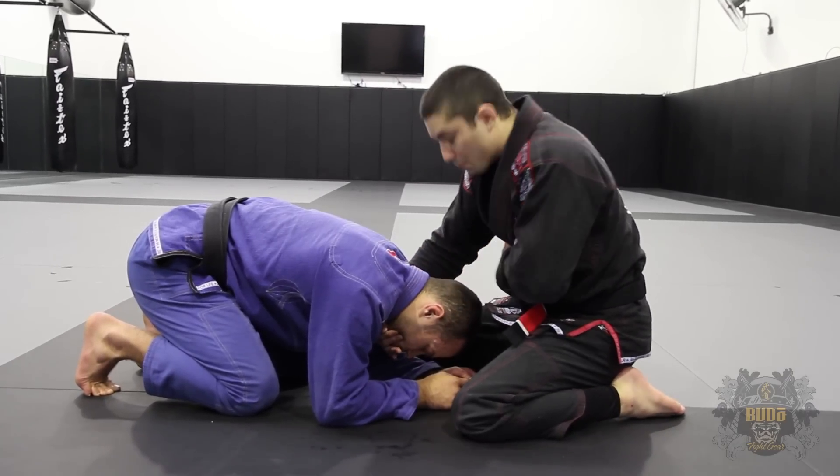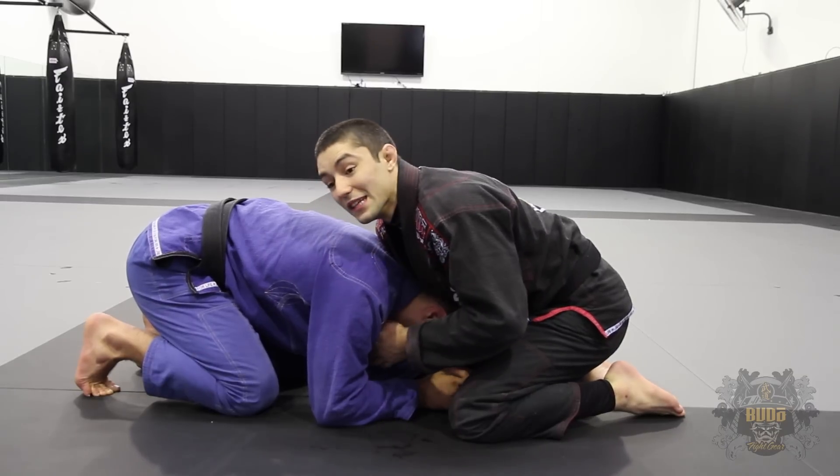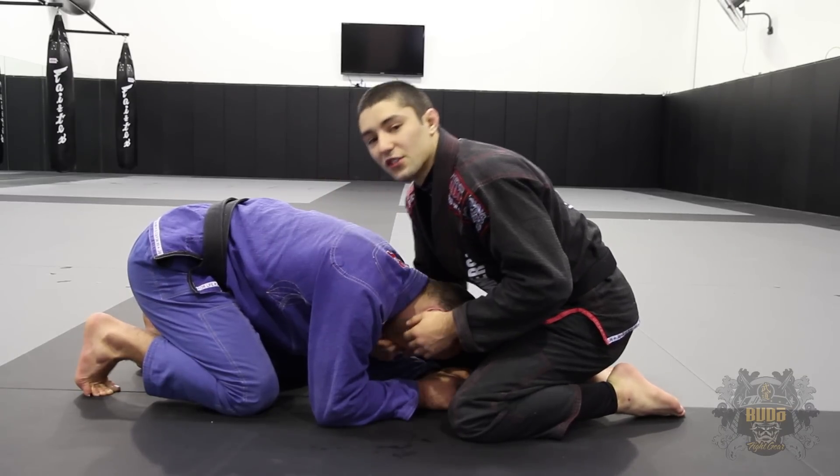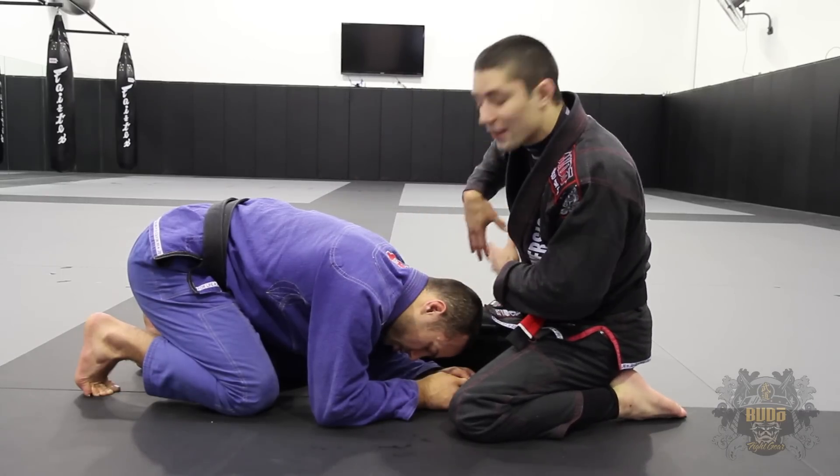Sometimes however, the guy is pretty diligent in pushing his head to the side, and other times I just find it really difficult to actually finish the choke here. So to get a tighter choke and a better finish, I'm going to try and pull his head to the outside.